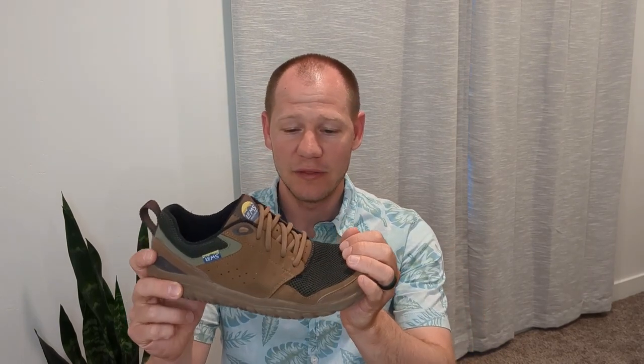Today we are talking about the LEMS Primal Zen. This is the successor to the very popular Primal 2, but it is quite a bit different from that one, and we will talk about that. Let's talk about the specs of this shoe — I'll kick it over to Chris so that he can cover that.